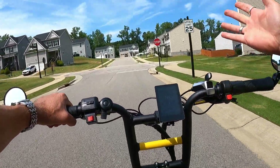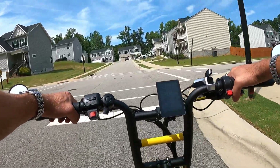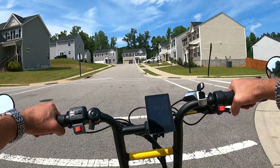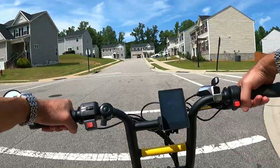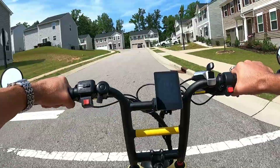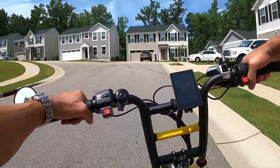The real power of e-bikes comes from the controllers, so we need to find out what controllers are in this bike. I've heard different stories — maybe they're 30, maybe they're 33, maybe even 35 amp. I don't know, but let's cruise up through this neighborhood real quick. All-wheel drive spin-out — you can barely hear it because I've got those smooth Kenda Craze tires on.